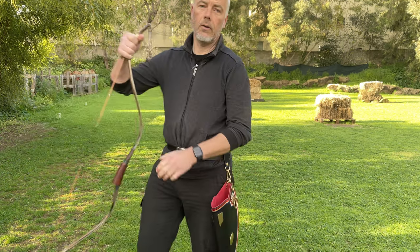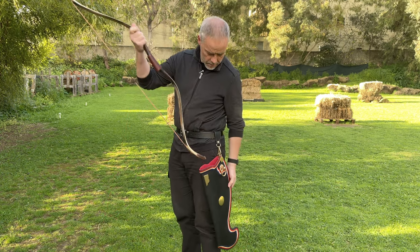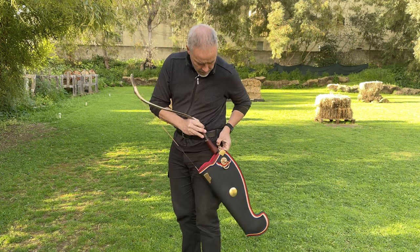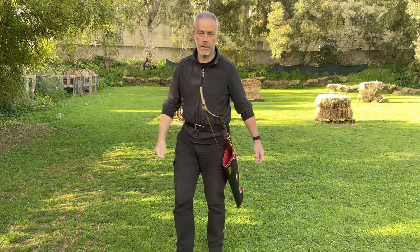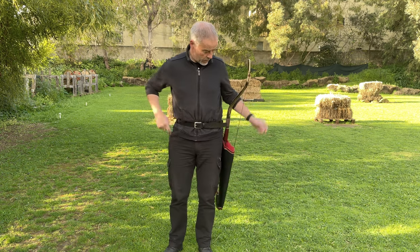Another big question is: every Korean bow will fit, but will the Korean war bow fit? I would say just perfectly — look at this! Isn't that cool? It's so well made, it's really awesome.